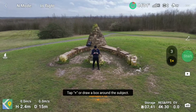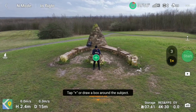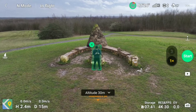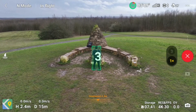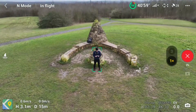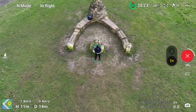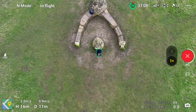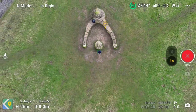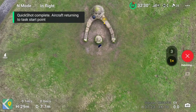Now we're moving to the second one, which is called Rocket. No guesses what this one's going to do! Just draw around the subject or tap the plus sign. Exactly as you can see, the drone's going to go vertically up while keeping me centre frame as it rises in altitude. It's just going to be rotating the gimbal downwards to keep locked on its target, and then it returns. As simple as that.